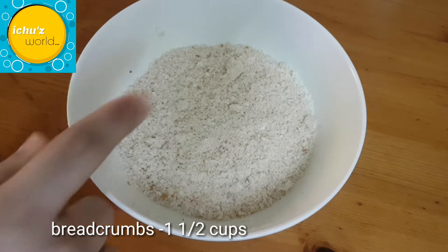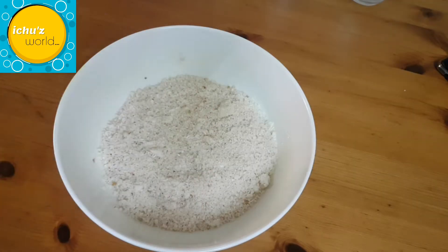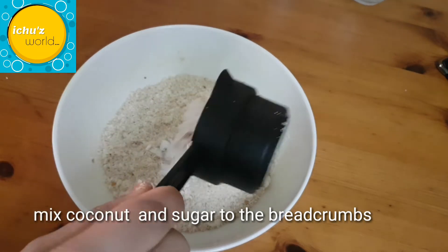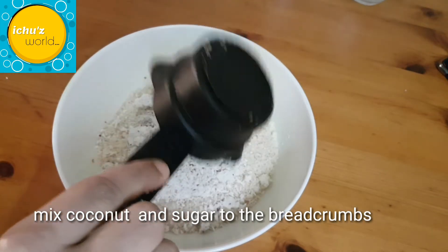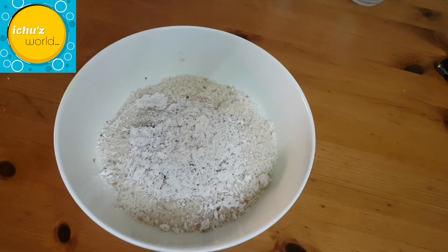You can remove the brown part. Mix all the ingredients together. Add the bread crumbs and mix well.